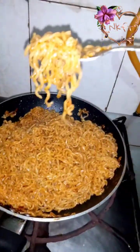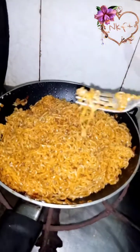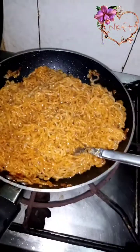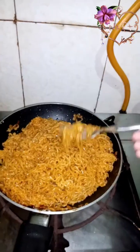To be honest, it was very good. You can add some sesame seeds, olive oil, or spring onion in it. You can also skip these. I have not added them this time.